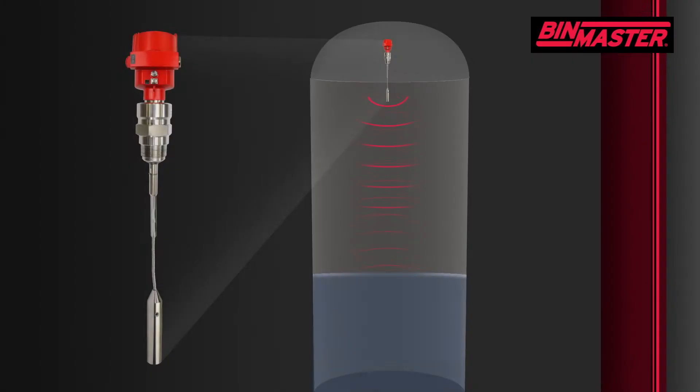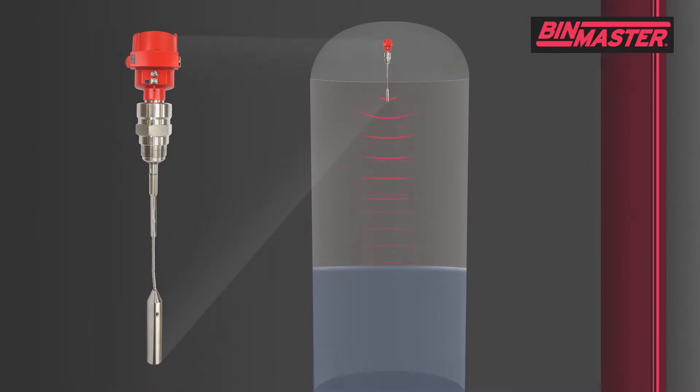They work by sending a microwave pulse down a rod or cable suspended to the bottom of the tank. When the pulse reaches the material surface, it is reflected back to the sensor head. The electronics calculate the level based on the time of flight.